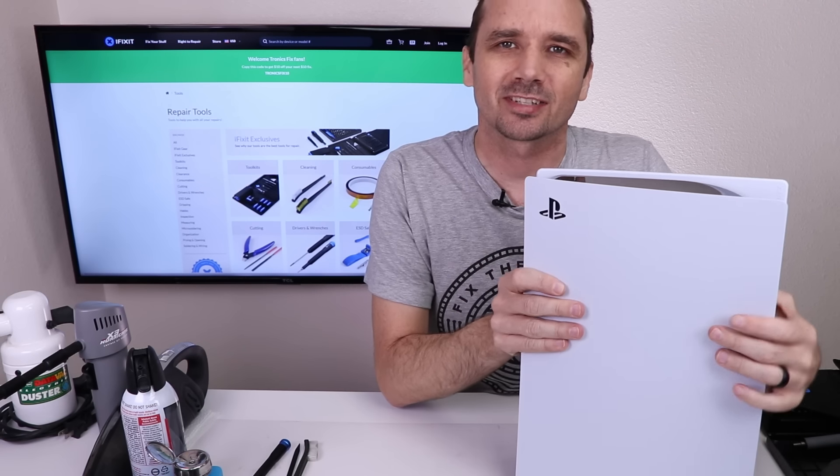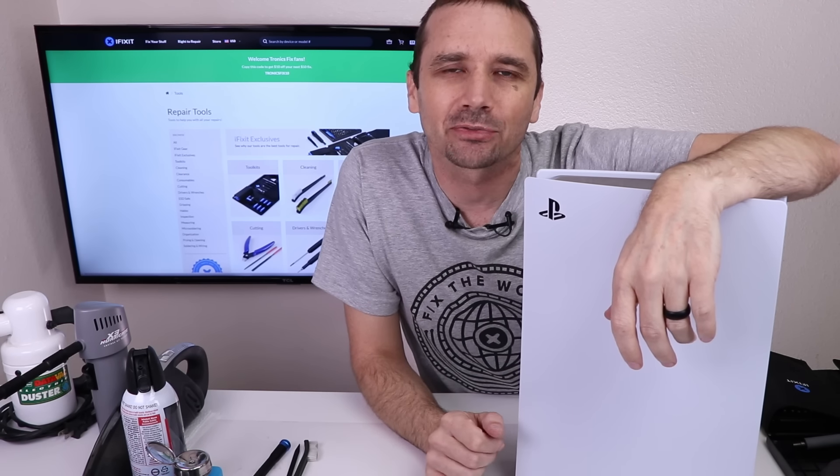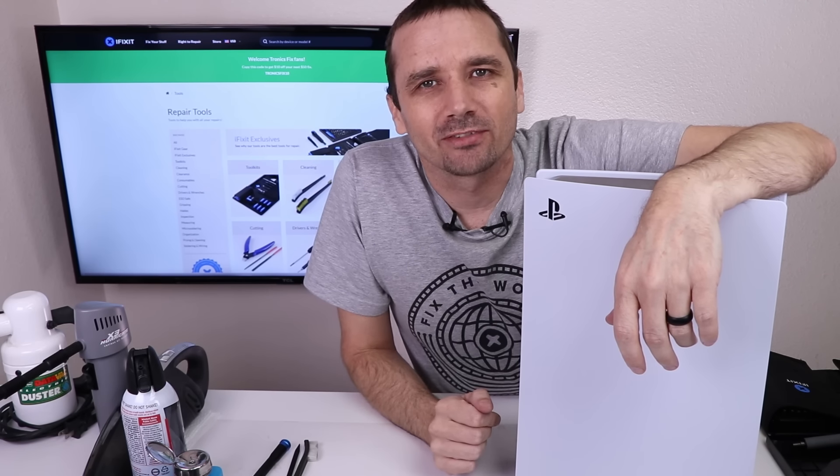And that is how you clean the PlayStation 5. Be sure to check out all of iFixit's great deals going on now through the end of the year at iFixit.com slash TronixFix. Thank you so much for watching and I hope you have a good one.